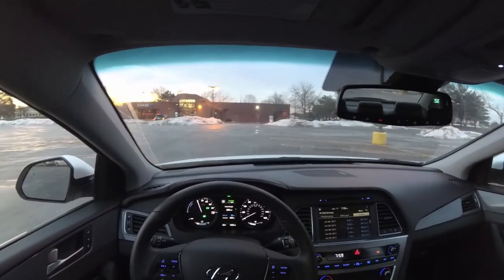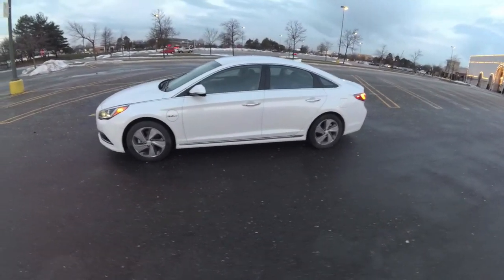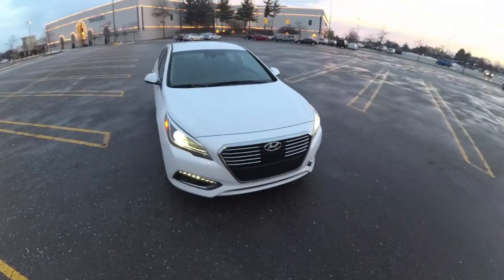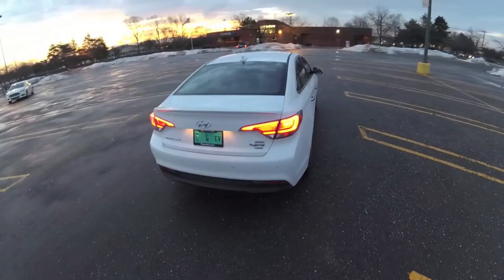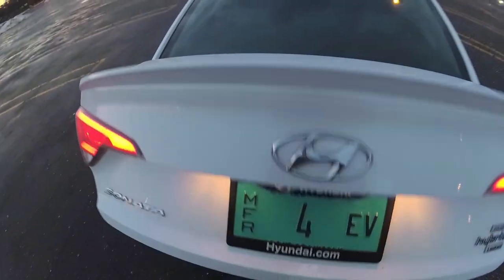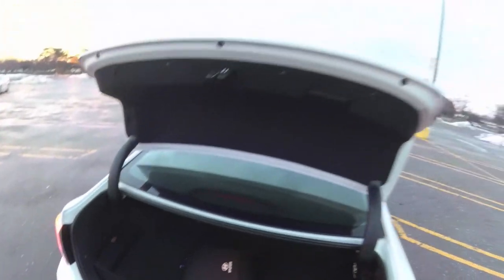I'll show you a quick walk around the exterior. The car's pretty dirty because we've had quite a bit of snow this week, but you'll get an idea for the design. One thing about this car is when the engine does come on, it's pretty quiet — the transition between EV and hybrid mode is pretty much seamless, you don't really notice it. One disadvantage with the hybrid system is you lose quite a bit of trunk space because of the battery. Here's your plug outlet and all that.